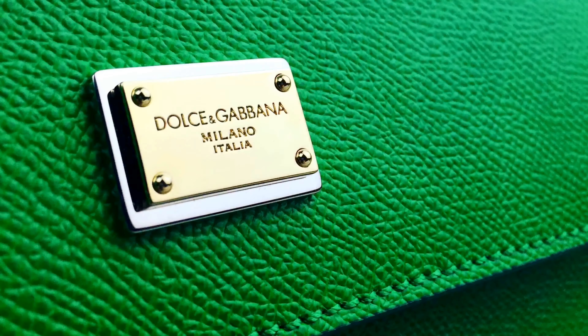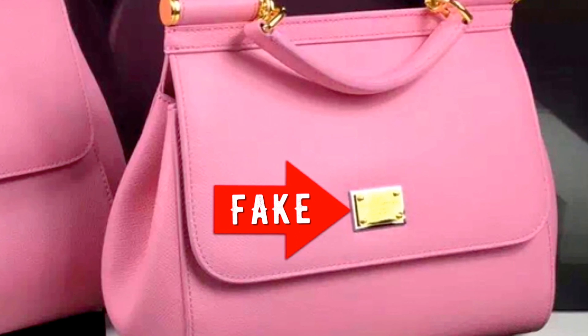Fake engraving. Authentic Dolce & Gabbana handbags have very thin and delicate engraving on the front metal plate — it says 'Dolce & Gabbana, Milano, Italia,' and the plate is smooth and shiny. Replicas have deep and thick engraving and may contain text like 'Made in Italy' or, even worse, 'Made in Milan.' They may also not be perfectly smooth — the engraving has different depth and the color is cheaply yellow.